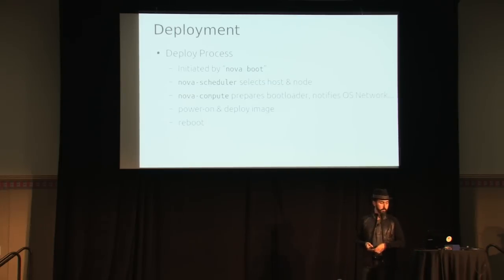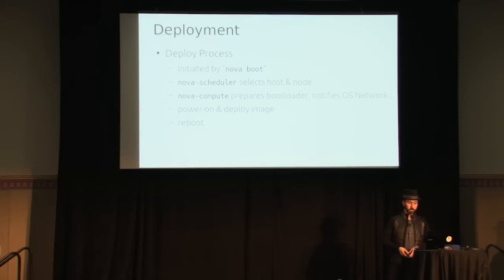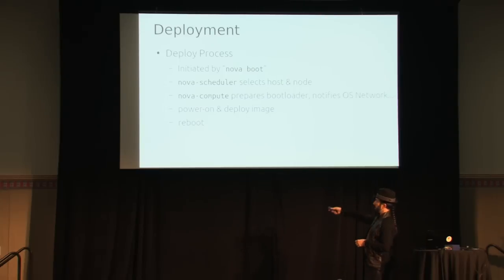The actual deploy process looks roughly like this. Once everything is enrolled and you have all the images and flavors defined, it starts with Nova boot. The scheduler applies filters and finds a node, then passes it down to Nova compute, which calls driver.spawn inside the virt layer in Nova. That reaches out, plugs virtual interfaces, fetches images from Glance to local disk, gets physical information about the node from the bare metal database and reserves it. Then it downloads images, prepares the pre-boot environment, activates the bootloader, and sends the IPMI power-on message. There are two power cycles: one to turn it on and give out the deploy image, and one to reboot into it after the image is deployed.